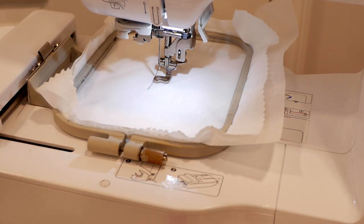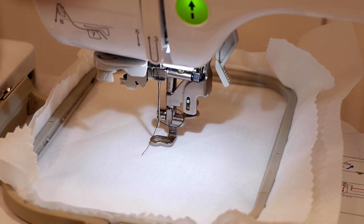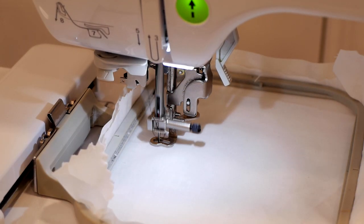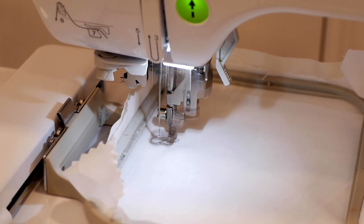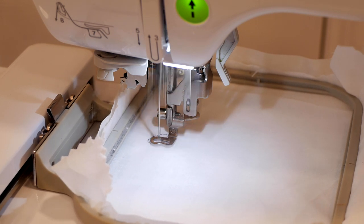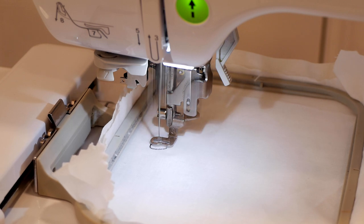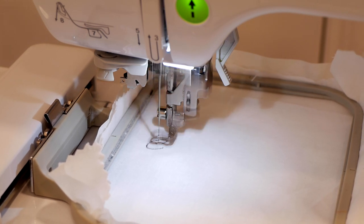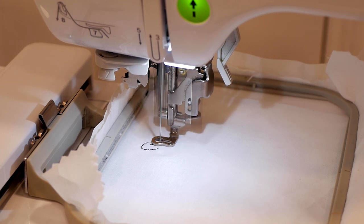Let's get you guys a closer shot. When I hit this button it's just going to start to embroider. And guys, this is a client design — if you have a design that you'd like digitized, I haven't stopped doing it, I just don't advertise it as much. Contact me at adubproductions@gmail.com and I'll get back to you with a price quote.